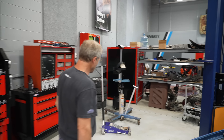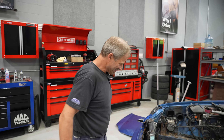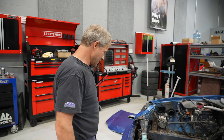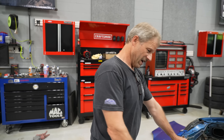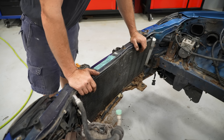I thought we already lost that bolt. We did, but it jumped back on. What do you think, Gary? So now the task at hand is finding and saving the engine harness.